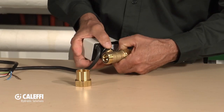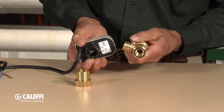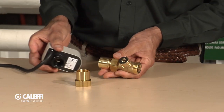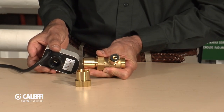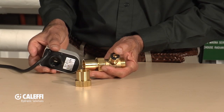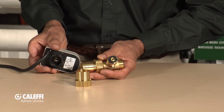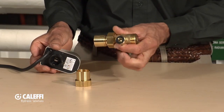Another nice feature about this valve is the actuator comes off very easily. You spring the two up, there's a little spring clip — squeeze it together and you can pull it off. Underneath, you'll see the actuator goes into a little slot. You could put a screwdriver in there if you wanted to manually open and close this valve to make sure you've got everything plumbed up properly before you snap the actuator back onto it.